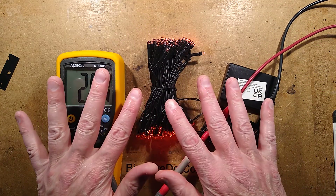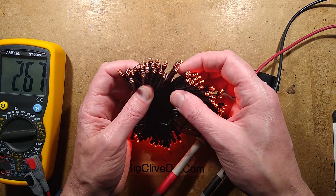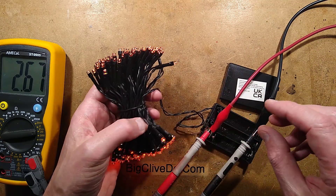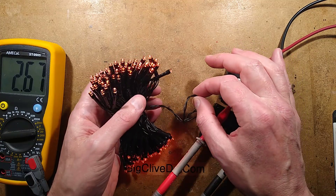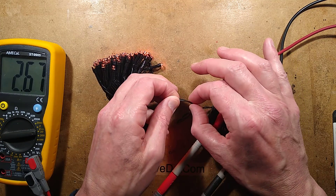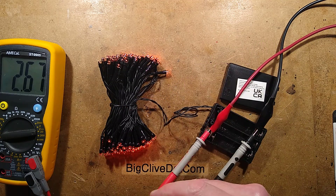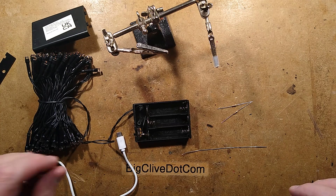That doesn't really matter because, to be honest, this is just a great way of getting these strings of LED lights, and ultimately we can modify and hack stuff. This is something that would lend itself well to being modified to USB power — just by adding a 10 ohm resistor in series with each lead and connecting it to a USB lead. I'm going to do that. And begin the hack.